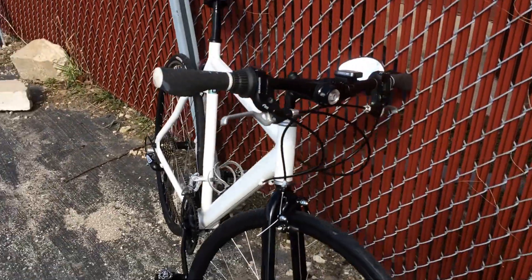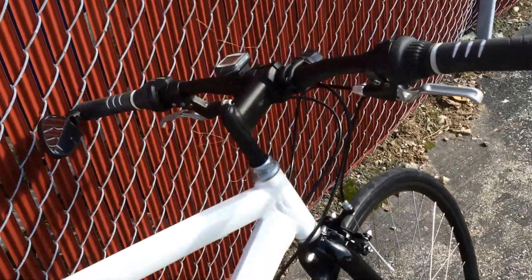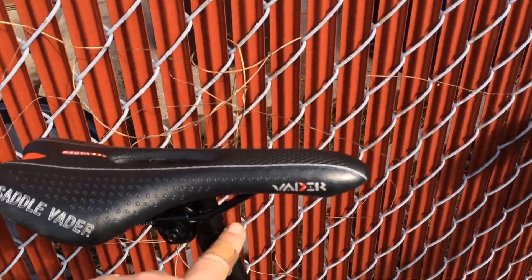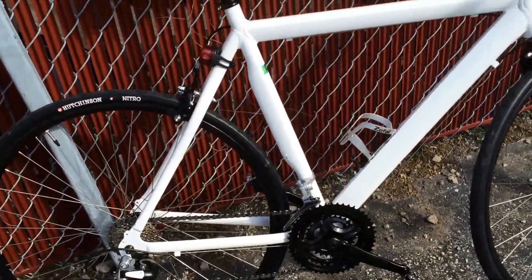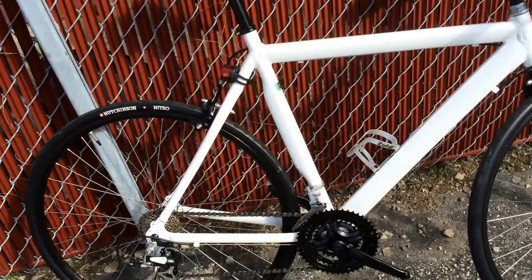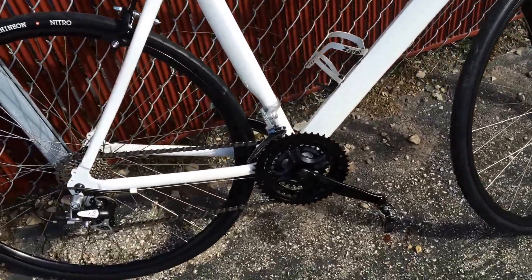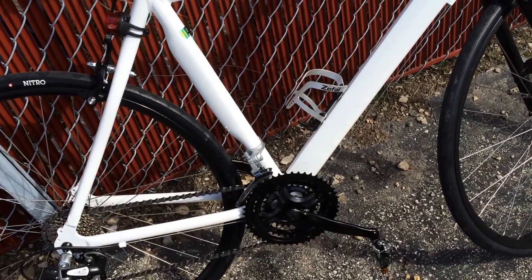The only qualms I have: I need to lengthen the stem, maybe a little more rise on it. I'm going to replace this seatpost with something that has a built-in, welded-on, or pressed-on clamp. The crank will probably eventually be replaced too, although I don't see a problem with it right now.